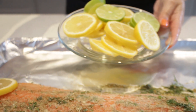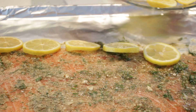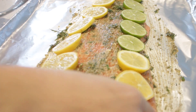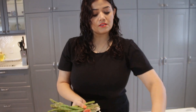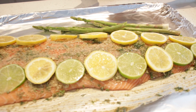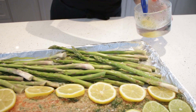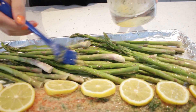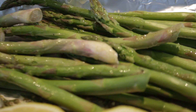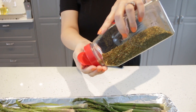Now I'm going to decorate the salmon with the lemon that I cut before. We're also going to add some asparagus and brush it with some butter for a nice flavor. And this one is really optional — we're going to sprinkle some Italian herbs.